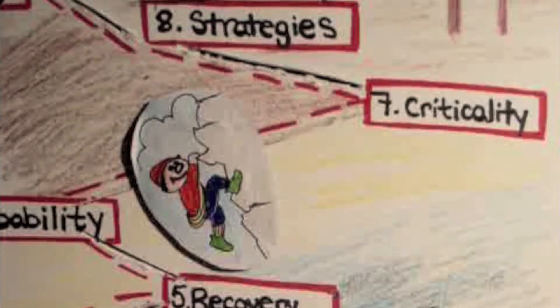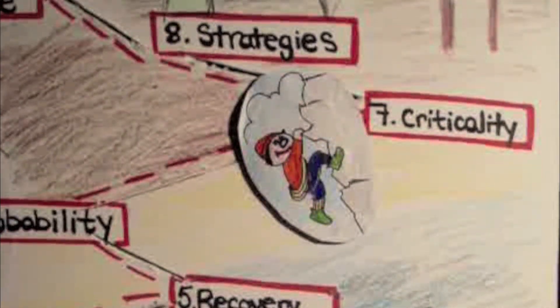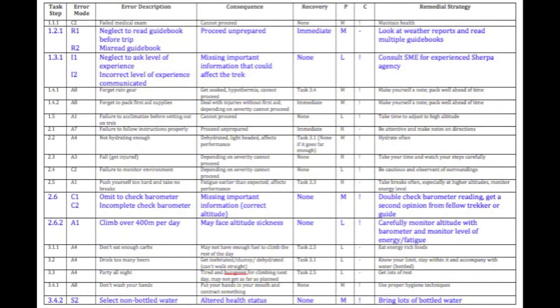Step seven, examine criticality of error. Next, the analyst determines the criticality of the error based on a scale of low to high. If the error leads to an unresolvable consequence, such as interfering with the success of the task, it is rated as having high criticality and denoted with an exclamation mark. For example, the error of climbing over 400 meters per day is rated as having high criticality because the consequences could be severe — specifically, you may fall ill. Conversely, if the error barely affects the overall task, it is listed as having low criticality and denoted with a dash. For example, neglect to read the guidebook has low criticality because one could continue on the track under the leadership of one's guide.